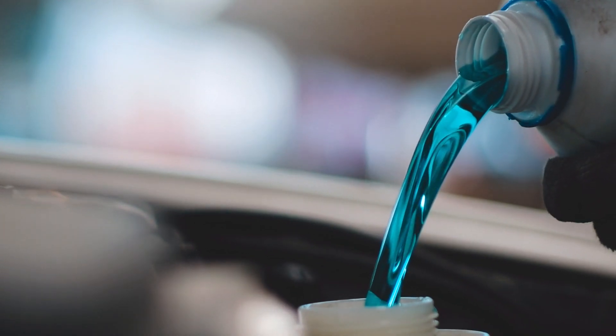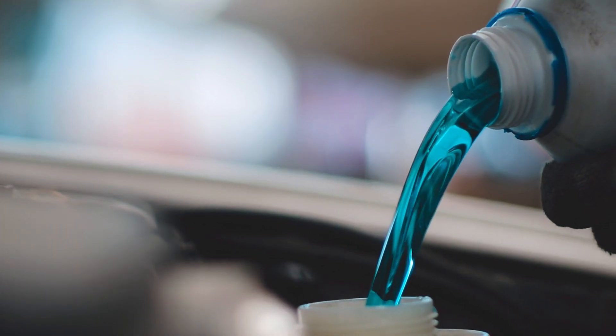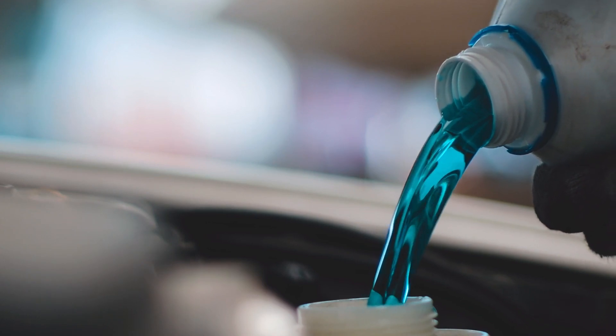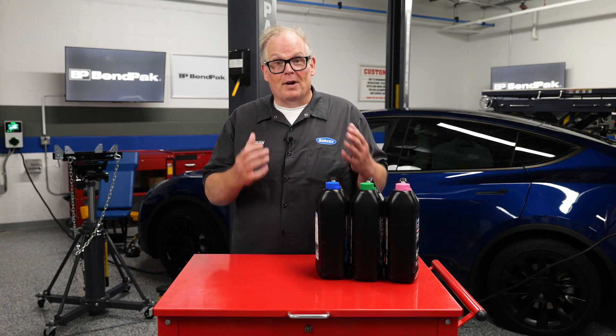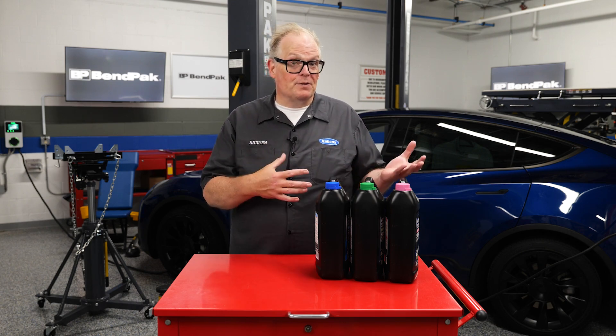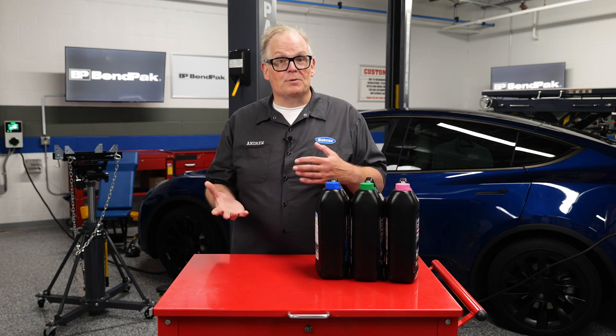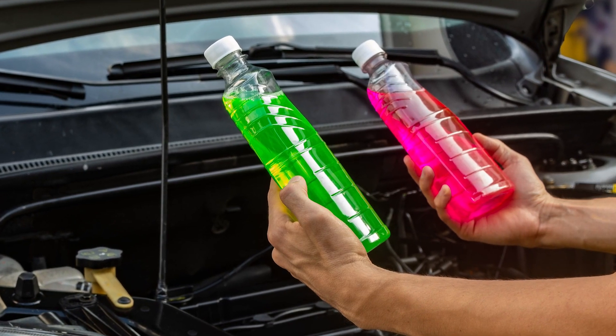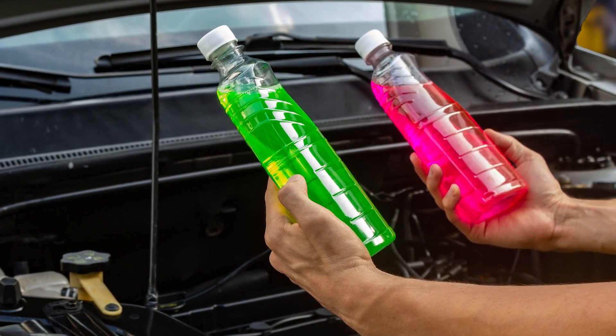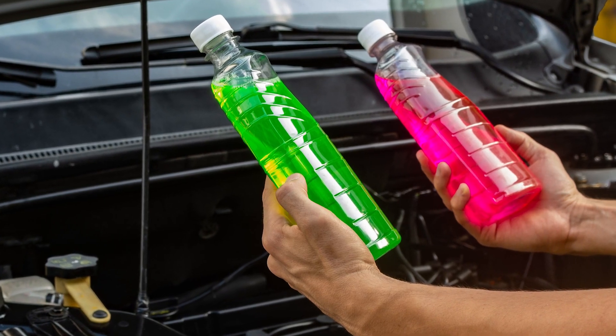You can use whatever coolant you want as long as it's compatible with the manufacturer's recommendations. This requires two pieces of information. The recommended coolant can be found in the service information or even the owner's manual. Keep in mind that the coolant specification can change, or the inverter or electric motor might require a different coolant.